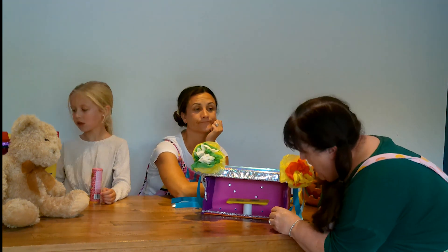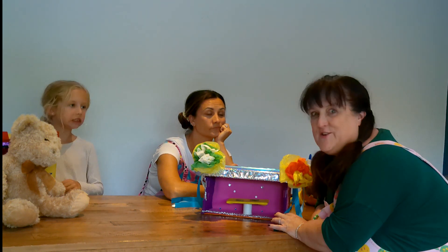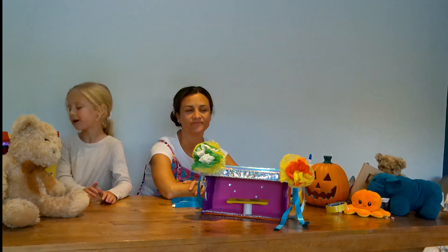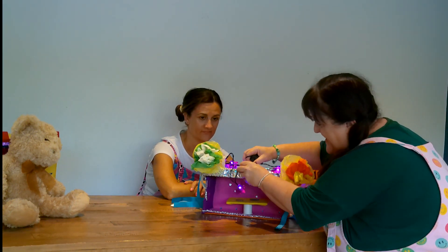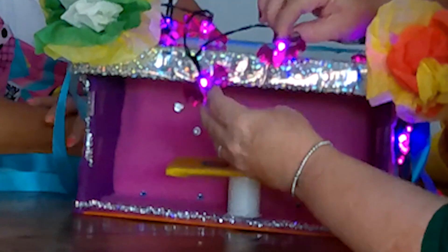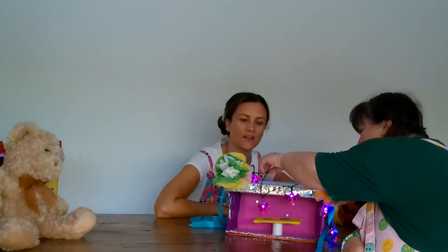Oh, do you know what would make this even better? Some fairy lights — I've got some for Halloween! Hit the lights — turn the lights off! They're little pink bats! Whoa! Oh, they're a real treat, aren't they? They're amazing! Look at that — it blows up on its side! Yay!